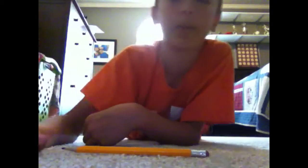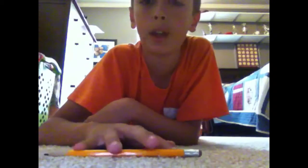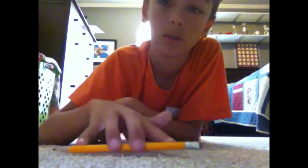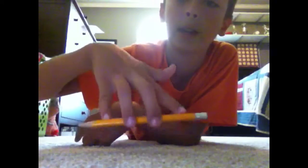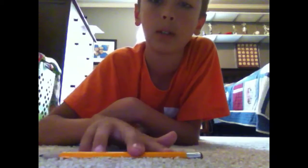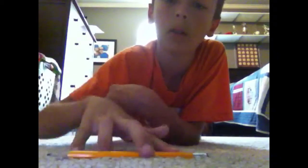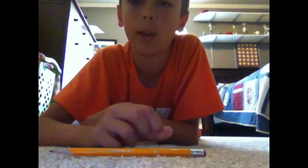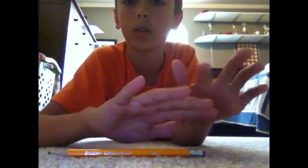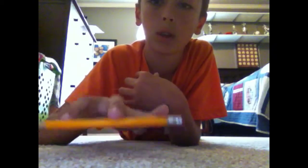You do this trick by pushing with your pointer and pinky finger and pulling with your two other fingers. Just like that — practice this a few times to get the hang of it. You can also do this with three fingers like that. To do that, you mainly do the same thing: push with these two fingers, pull with this one. Just like that.